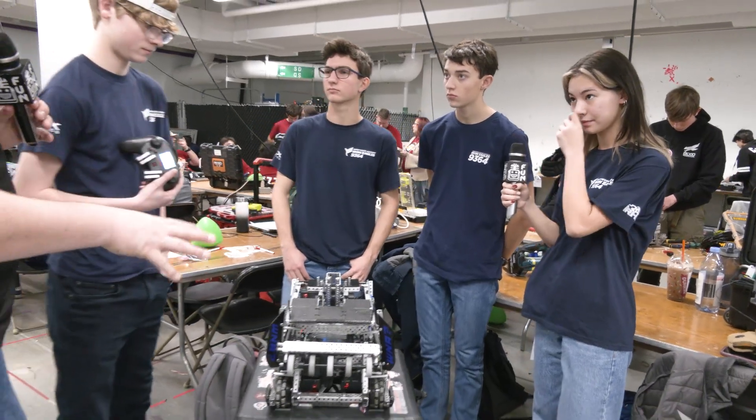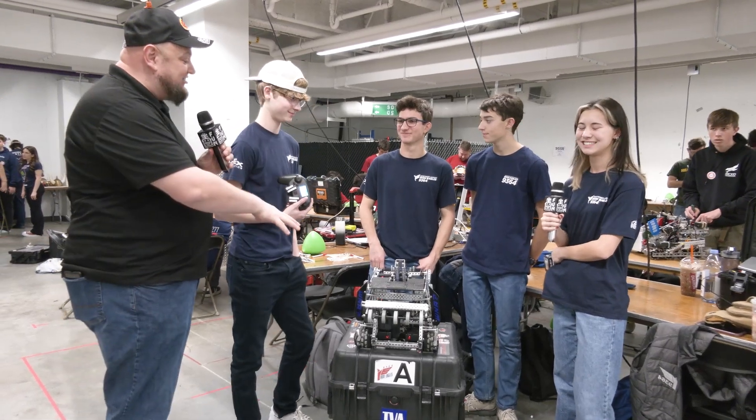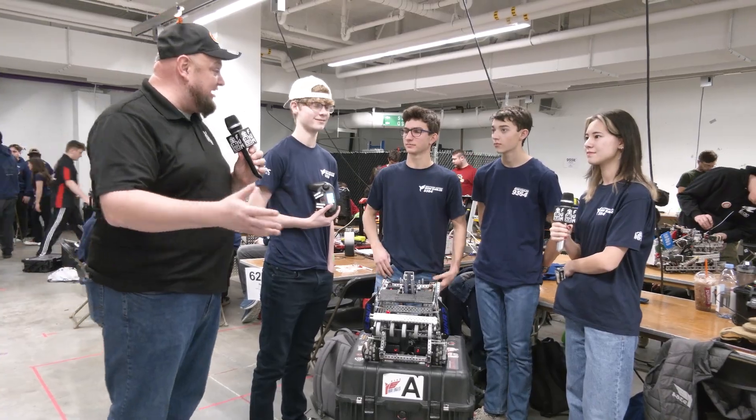Once again, this team Alibi coming in from the Iron Eagles is looking really good here at WPI. Congratulations on a great season so far. We're looking forward to seeing how you do at the Wave and the rest of the season. Thanks a lot.